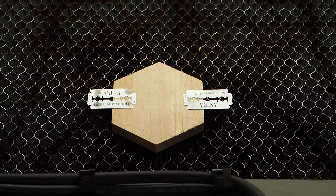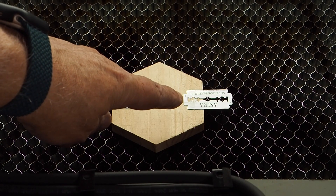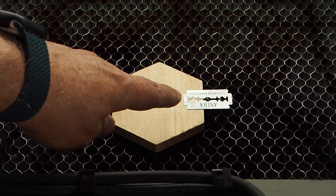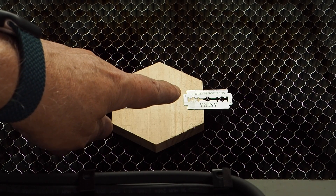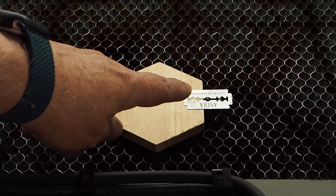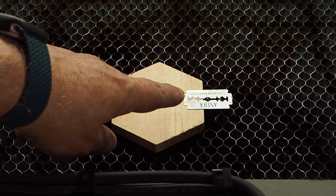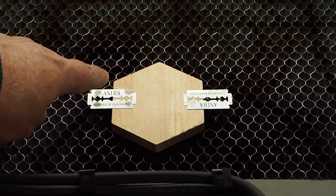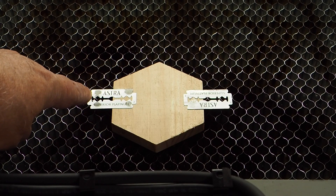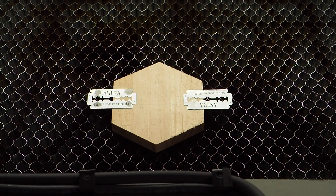Ahora toca hacer la prueba de corte en acero de 0,15 mm — estas son cuchillas de afeitar. Vamos a cortar primero una con los parámetros de normal y veremos si lo corta en una pasada, y después cortaremos la otra con los parámetros de preciso. No sé lo que pasará.